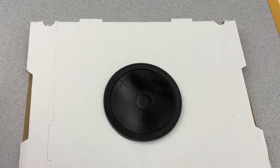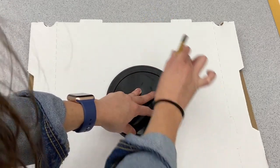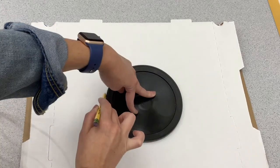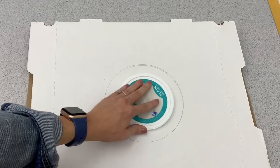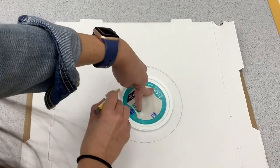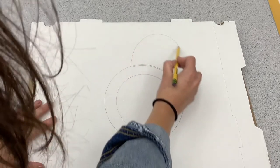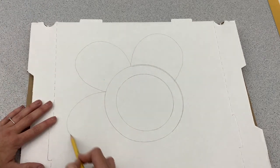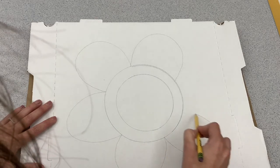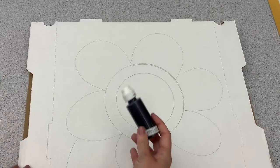You're going to want to start with a pencil. In the middle of your table you will find some tracers. I'm going to start with my large tracer, putting it right in the middle and going all the way around. You can leave it as just the one, or you can add extra patterns by adding a second circle. I'm then going to do nice large petals for my flower, and then I'm adding a shape for a leaf.